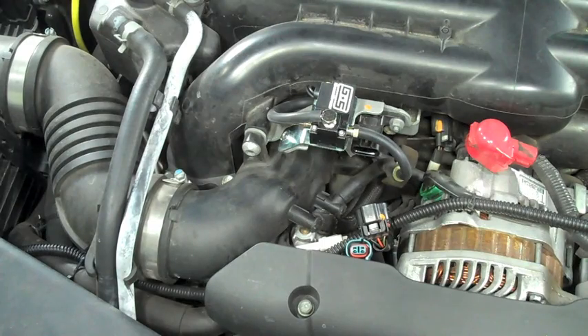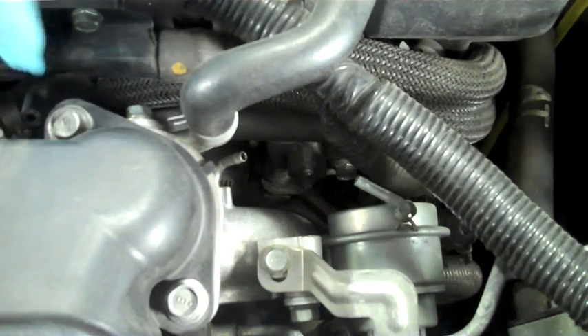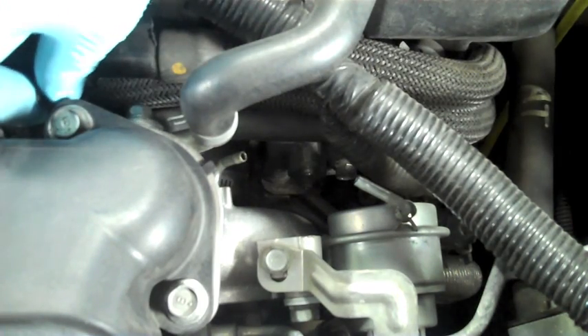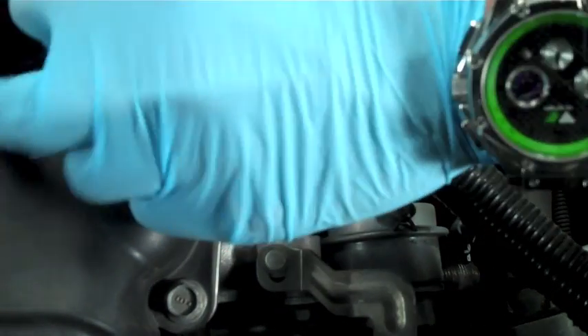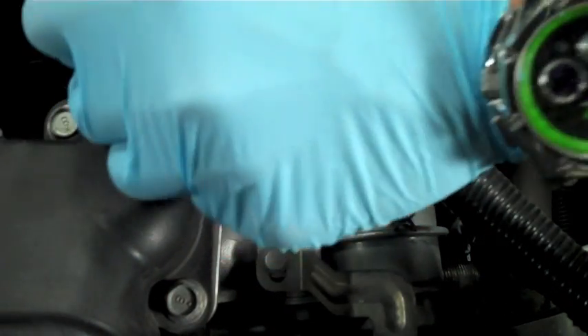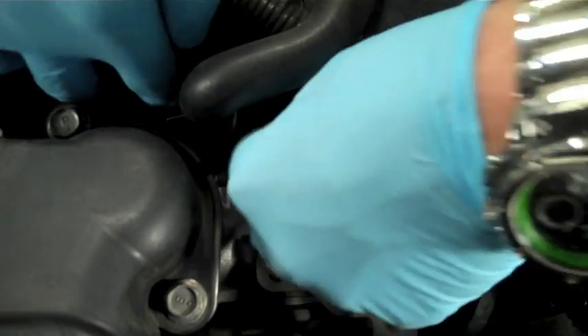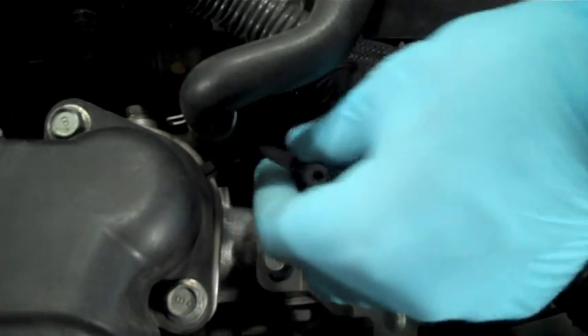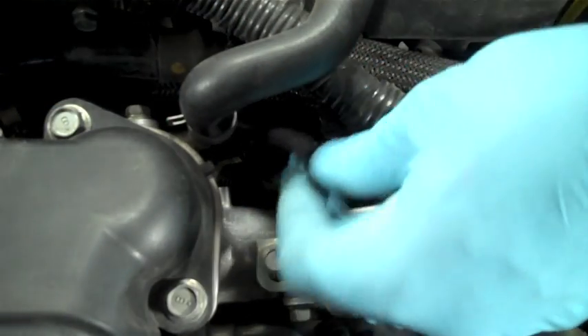Once that is run, we're going to take another cut section of vacuum line running off the middle port, which is port three on our BCS. As you can see, it's tucked underneath the intake manifold going back towards the turbo. Our goal is to run it through near where the intercooler connects to the turbo — this line will then be run to the turbo inlet nipple. So the turbo inlet nipple is connected via vacuum line to port three on the BCS, which is the middle.